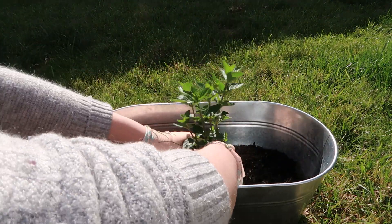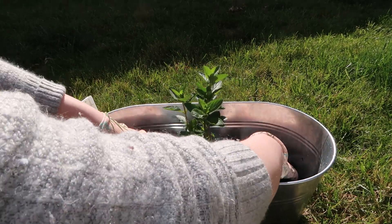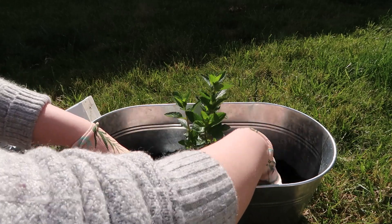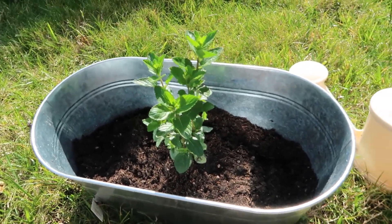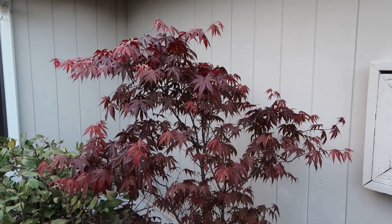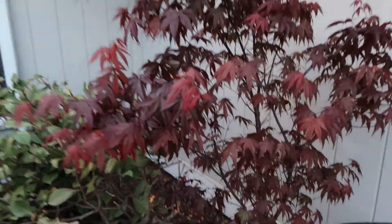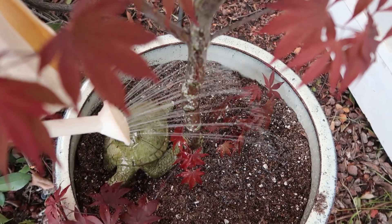Squish the roots a little and we're just going to place it right in this little hole we dug, and fill in around it. Now we need to water. Alright, we have our watering can and now we can water our plant. Also, this tree over here is called a Japanese maple — it's behind this little chair that I have, so we are going to water that as well. I put a little turtle in there just for fun, so we'll give him some water.